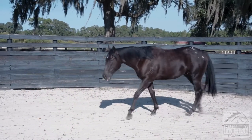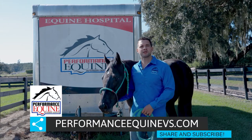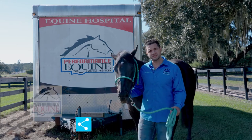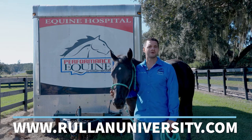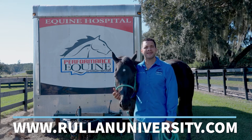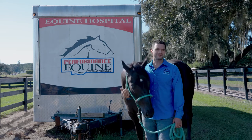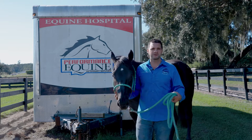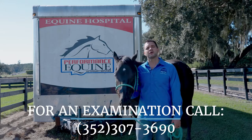For the purpose of this video we're going to stop here and bring the horse in — that will be the end of our examination. If you like this video make sure you share it. You can subscribe to our email list at performanceequinevs.com. If you want to learn more as a technician or veterinary assistant, visit our teaching webpage at rulanuniversity.com — we offer classes for veterinary assistants. If you need an examination, feel free to call us at 352-307-3690 and we'll make an appointment.